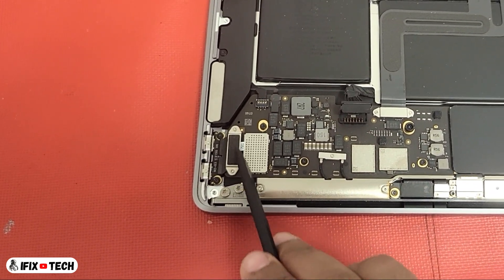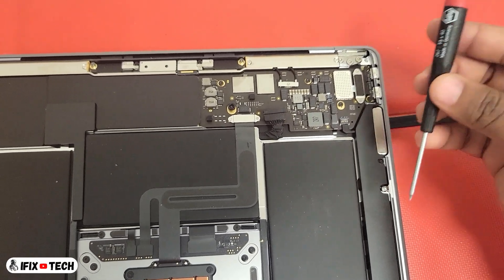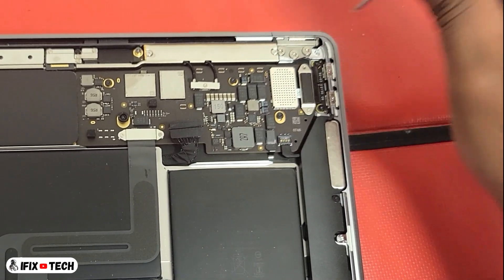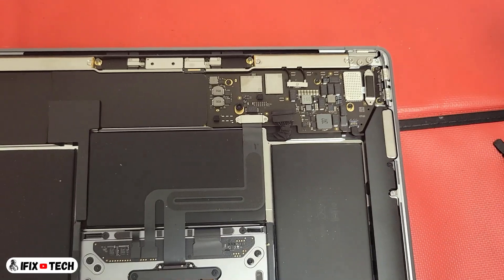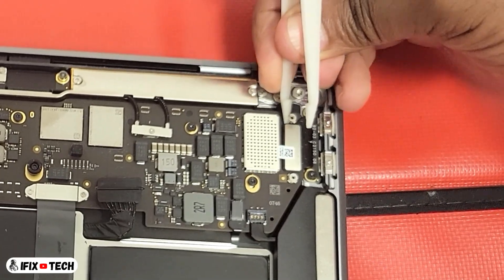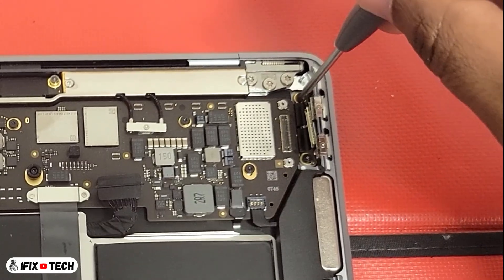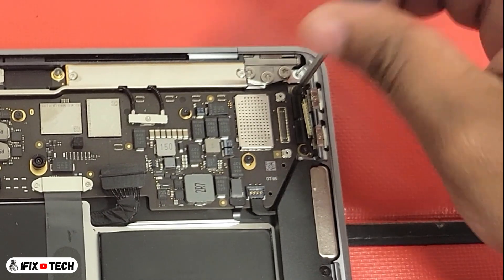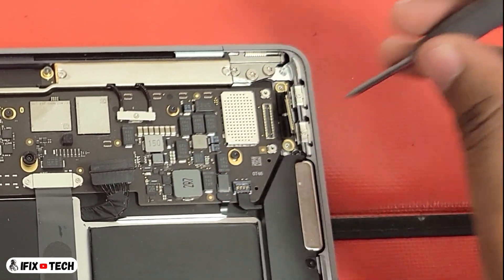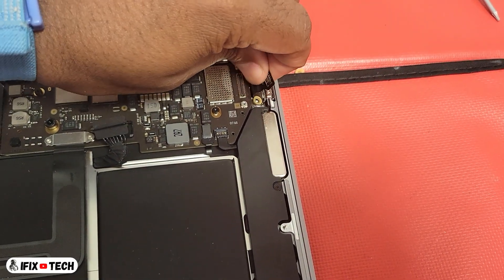This component on this corner is the USB ports subcard. It will be more comfortable if you flip the computer over. Using a T3 screwdriver, remove the two screws from the USB port subcard, and disconnect the port flex cable. Now using a T5 screwdriver, remove the two screws from the USB port subcard. Now let's remove the port — you can try to wiggle it until you are able to take it out.